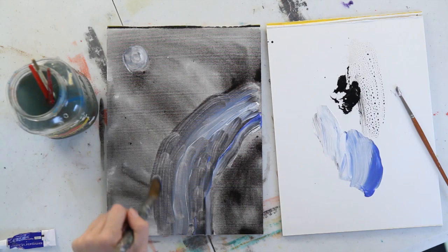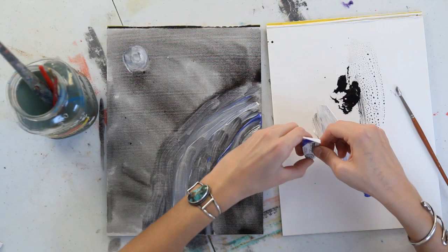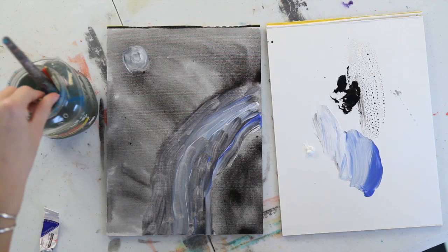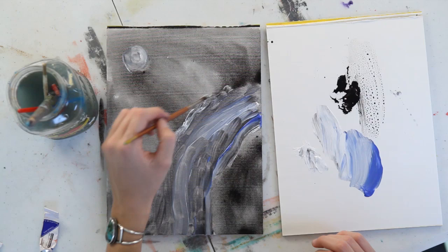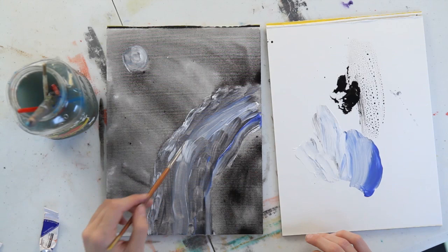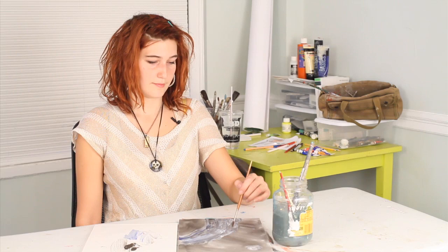It's okay if some of the black mixes in — you're trying to get kind of a grayish blue effect here. Now, squeeze out some fresh, clean white onto your palette and take a clean brush. This white is going to be used to create highlights on the water. Just make some short, thin brush strokes going across the top of the water. Don't worry about them being straight — it can be kind of wavy like water. My name is Abeth and I just showed you how to paint a moonlit waterfall.